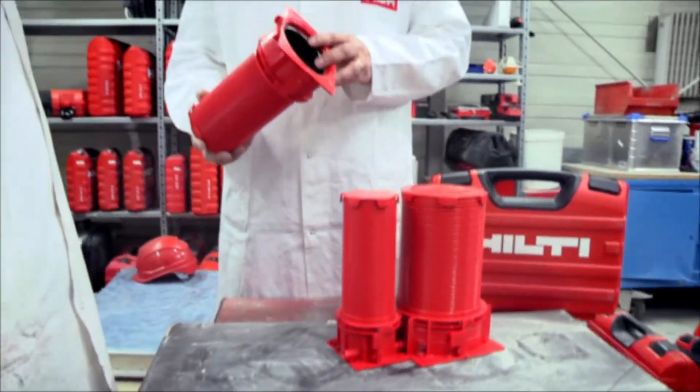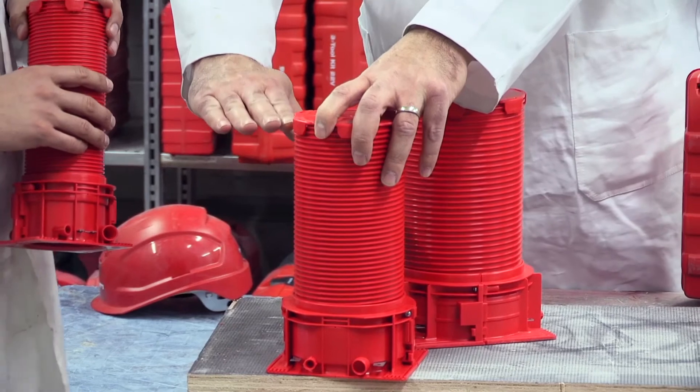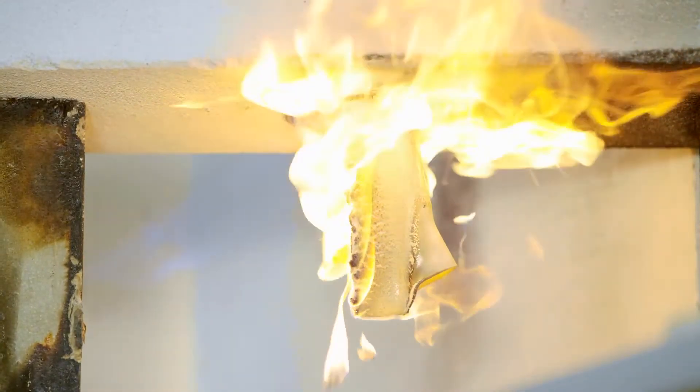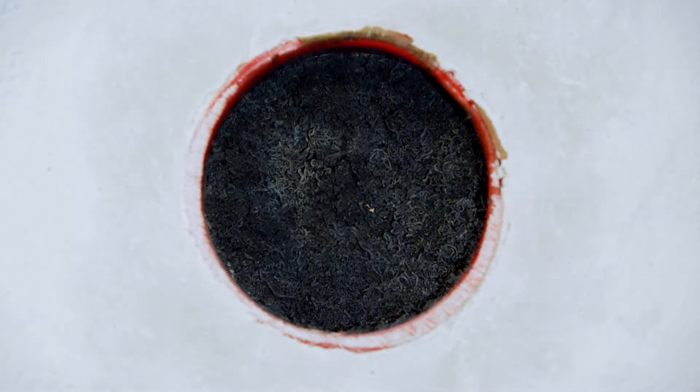The new Hilti Firestop Cast-In Device, CFS CID, was developed based on the real requirements from the customer. There are a lot of different pipes used in the market and we invested a lot of time to find a solution to cover all of them. The different pipe materials like PE, PVC, or PP have very different behavior. During the fire, the temperature will increase rapidly, melting away the plastic pipe. Hence the importance of having a fast and powerful intumescent reaction, closing the opening and preventing the fire from spreading to the floor above. It ensures a true one-step solution, including water and smoke tightness and a strong intumescent reaction. The key of the project was to develop a new Firestop device to cover all of them with one easy installation.